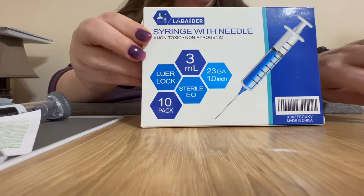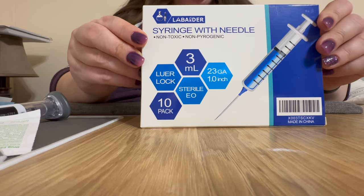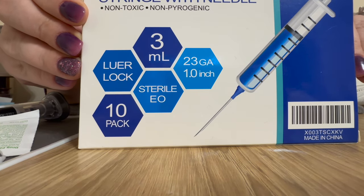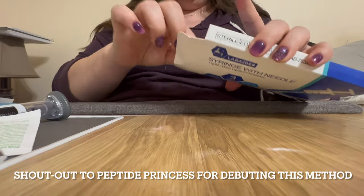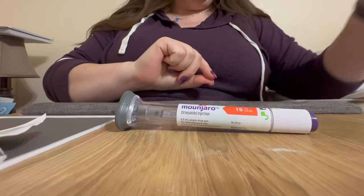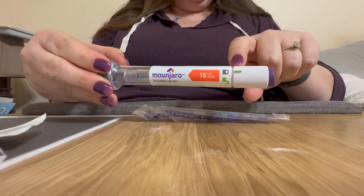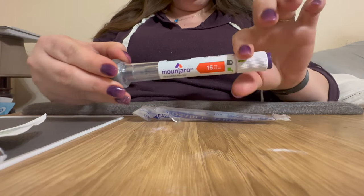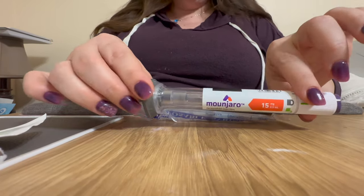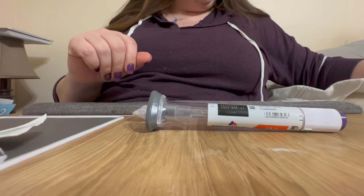The first thing I use — I know there's a lot of information out there about how to take the Mounjaro pen apart manually, but I don't want to do that. I use a slightly larger needle to nest over the top of the small Mounjaro needle to draw out the medication. That way you never have to unlock the pen, you never have to push the button, you don't have to take the pen apart, so there's zero risk that you're going to waste your medication with a misfire.